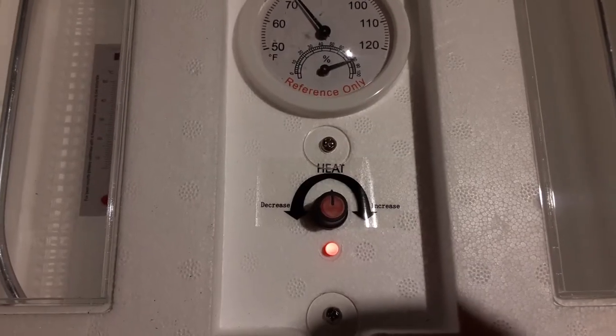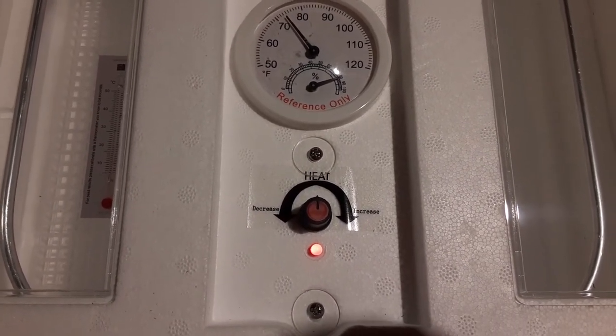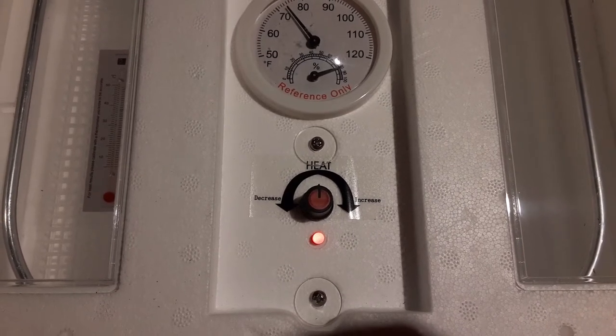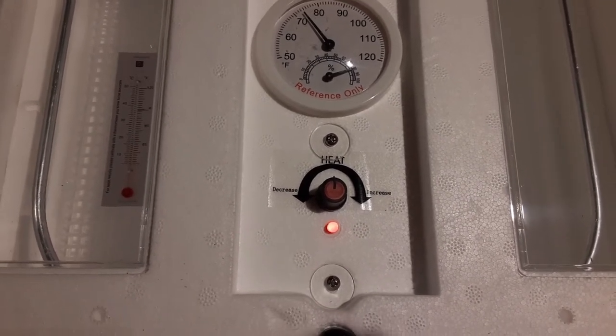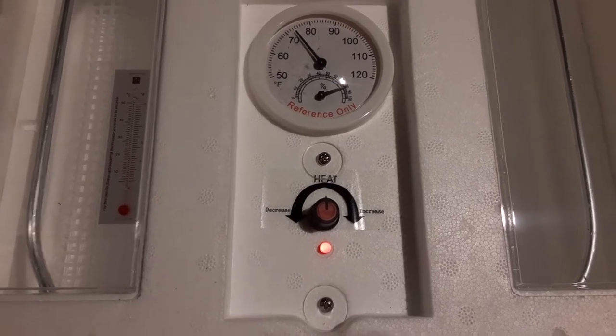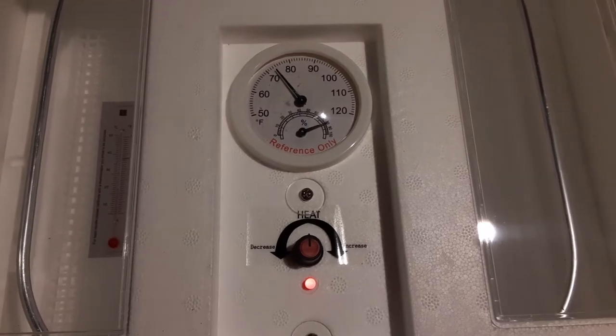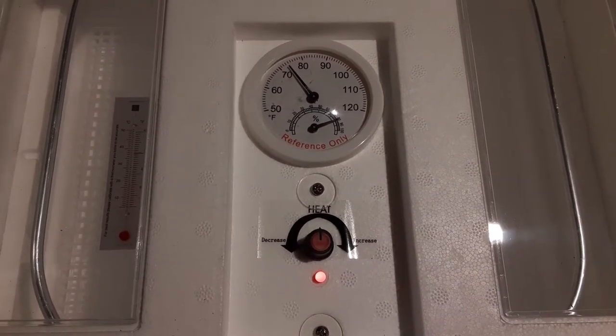I'll put it on halfway and see what that does and how hot it gets. It says to leave it on for about six to eight hours to make sure it holds and reaches the right temperature before you put the eggs in, which would be perfect because the eggs need to sit before they go in also.